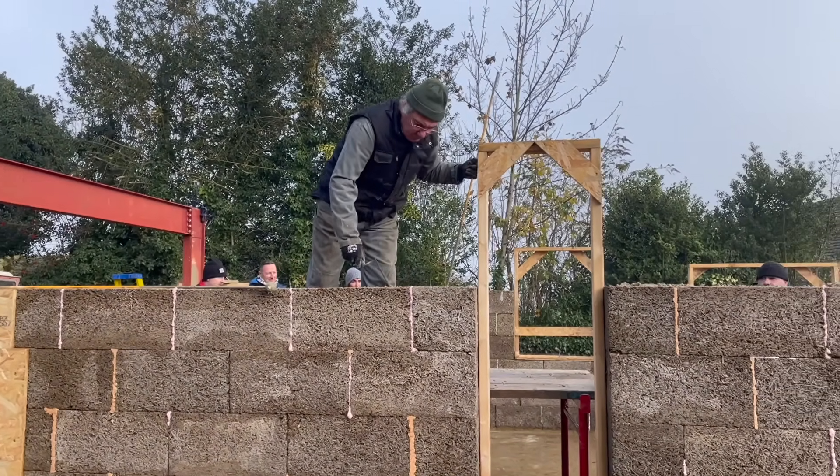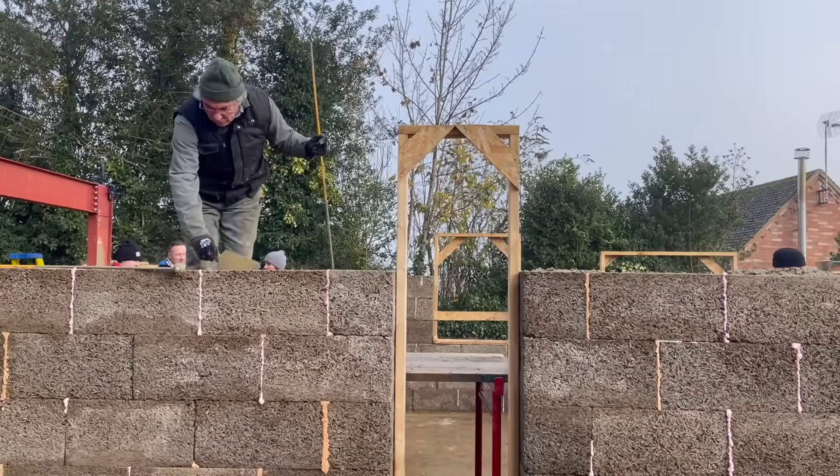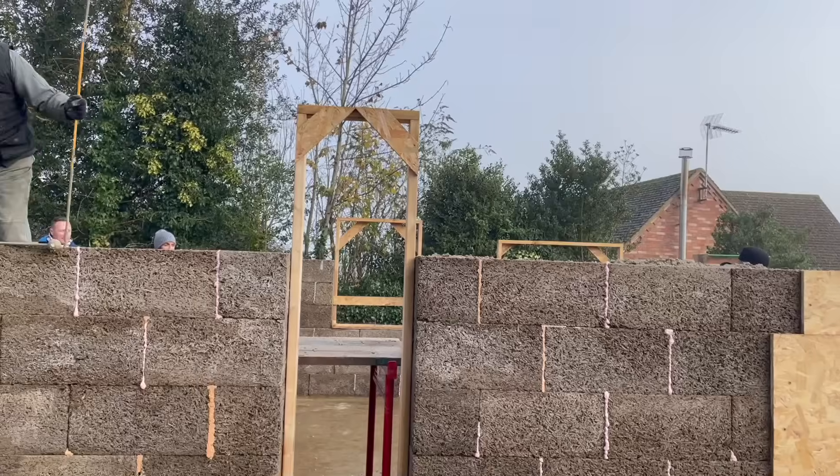Once we had filled the blocks to the top, Jim and our friend Lee hooked up that section and scraped the top of the blocks with a trowel.